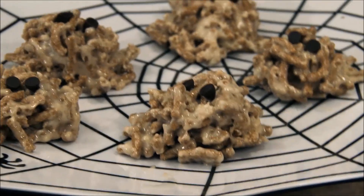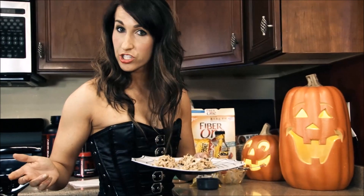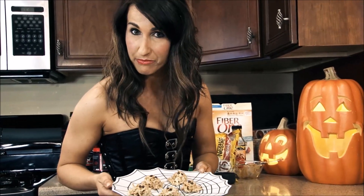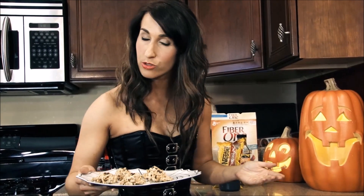Once you have placed all your eyeballs, your monster balls are done. You will want to put these in the refrigerator for twenty minutes to chill. Once they have chilled, you may enjoy them. If you would like to enjoy them all, feel free — they are macro-friendly. But if you would like to make more and share with others, please do. I hope you all enjoyed this video. Please give it a thumbs up, or a little nibble for me.